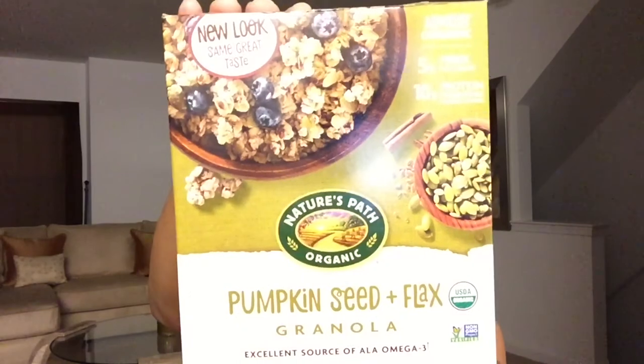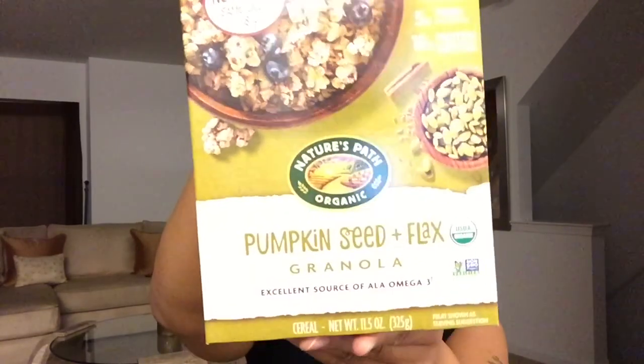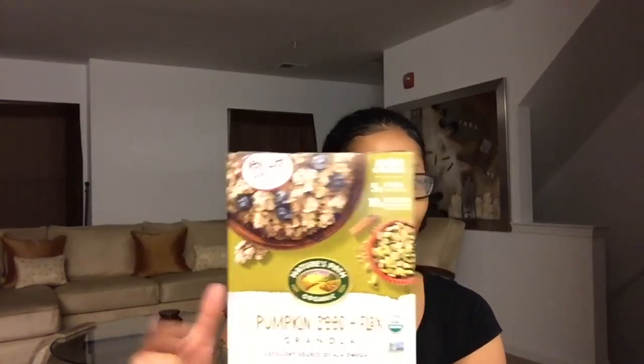Hi guys, Butter Curls here, welcome back to my channel. I want to present to you a full review — this is Butter Curls slash Eat with Keisha. I want to share with you guys my favorite granola right now: it's the Nature's Path Organic Pumpkin Seed Plus Flax Granola. This is an 11.5 ounce box. They changed the packaging, so it kind of threw me off — I didn't recognize it at first.